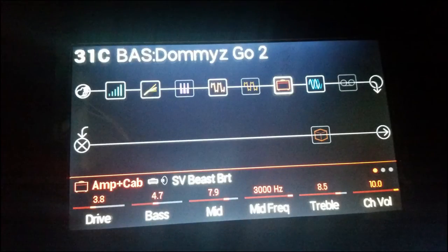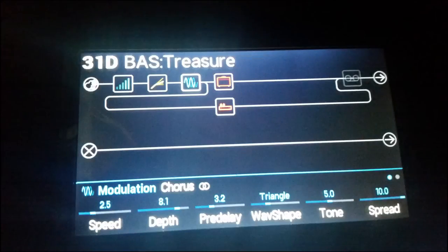And the third preset on bank 31 is called Dommies Go To. And the last preset on bank 31 is called Treasure.